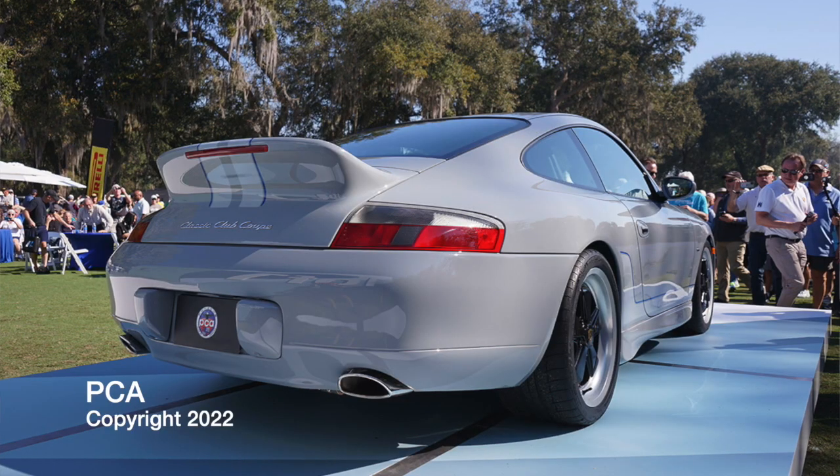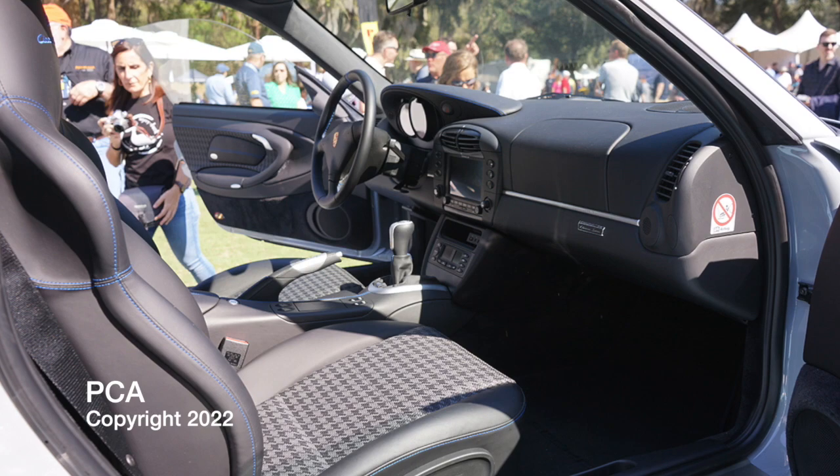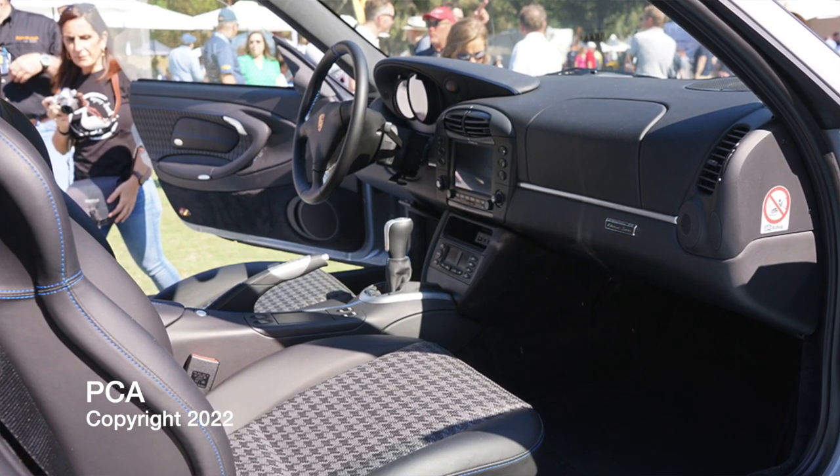Porsche Club of America took it the next step to bring the culmination of all the best bits of the 996 — and honestly even the 997. They basically took the Carrera body, beefed it up with the chassis stiffening and suspension of the GT3, put the GT3 motor in it, added really nice details like the ducktail, and the whole aero package is great — the best of the GT3 without the taco wing. The double bubble roof is also pretty cool. The interior features special houndstooth stitching in the centers of the 996 sport seats, which even 993 owners put in their cars because they're some of the best seats Porsche ever made.